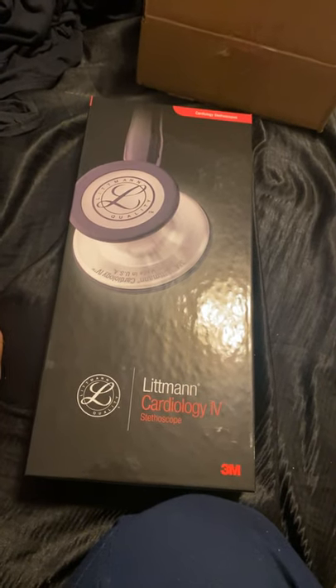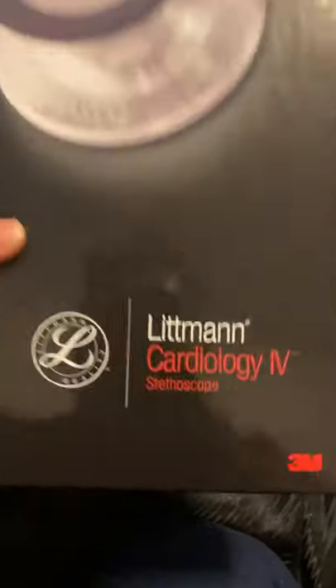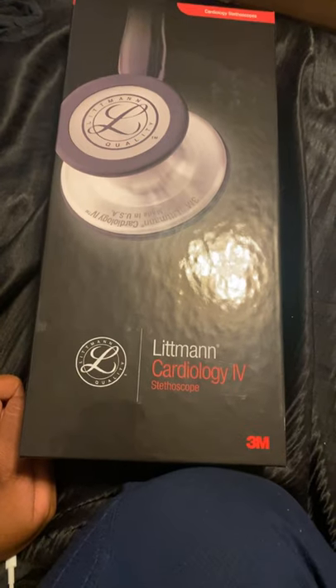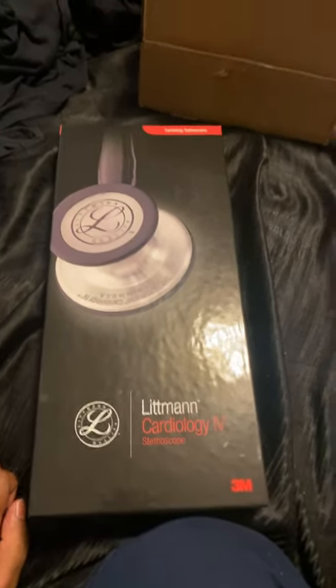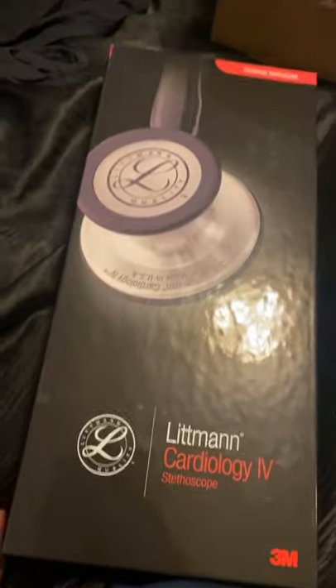Hey YouTube, I wanted to show kind of an unboxing of the new Littmann Cardiology 4 stethoscope. I just got it delivered. I noticed there wasn't any videos of the unboxing of the Cardiology 4 with the copper finish chest piece, so let me show you how it looks like in person.